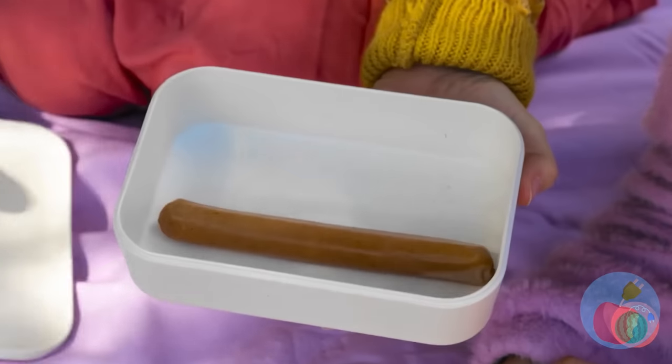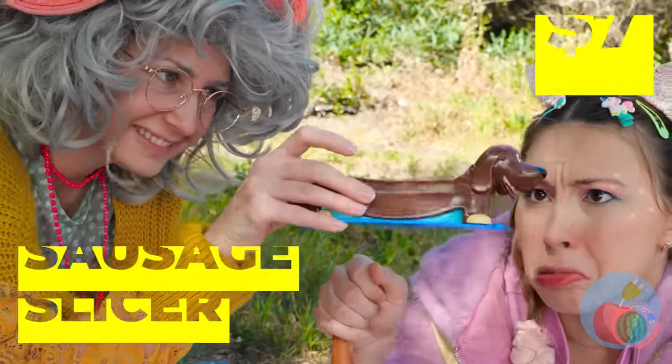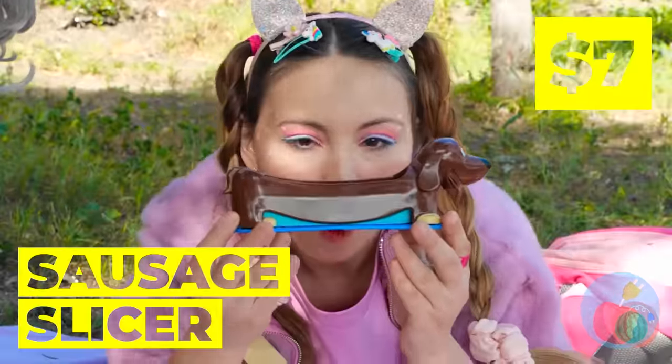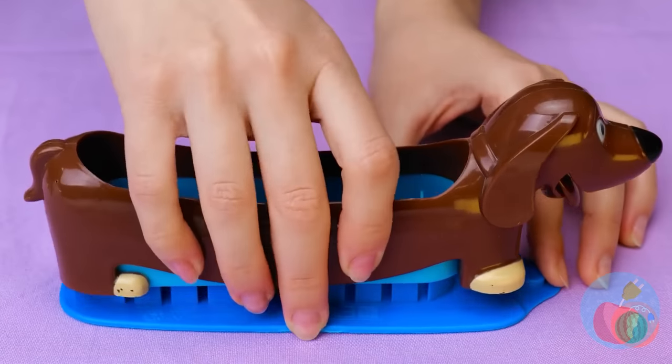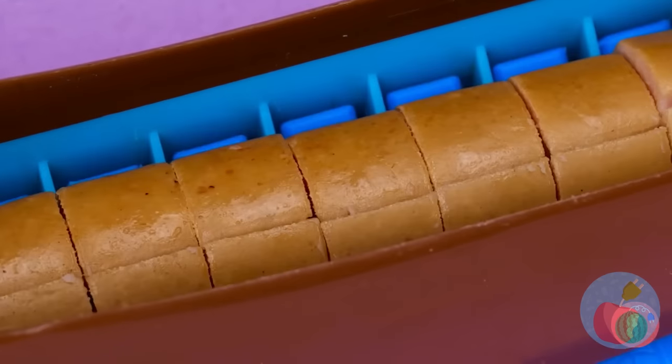Just one sausage? Quick, check your hair again. Well, I guess you could just split it — and here's just the thing to help. Remove one dog and lay down another, and enjoy your bite-sized pieces.